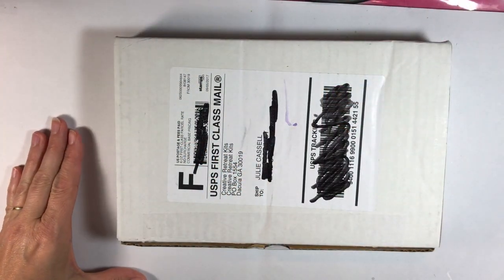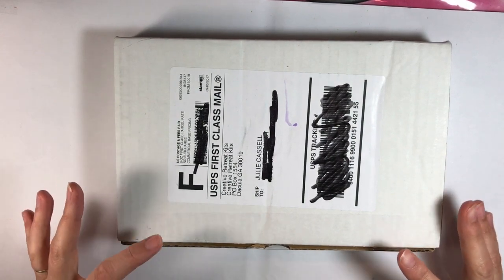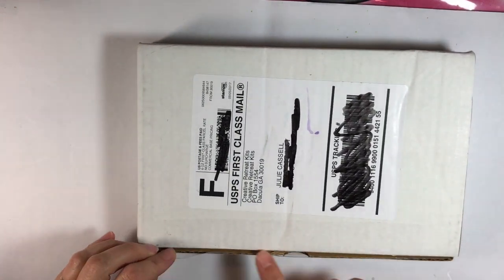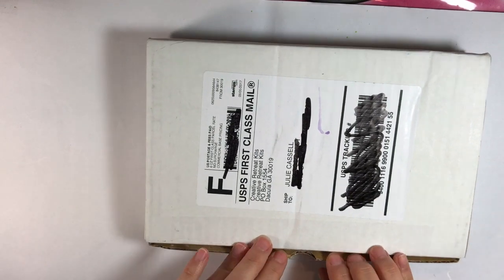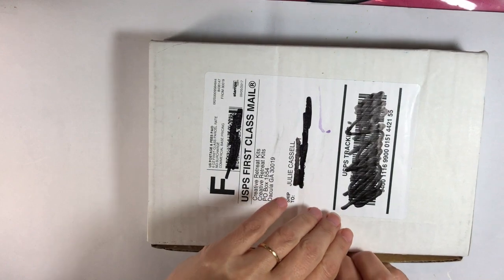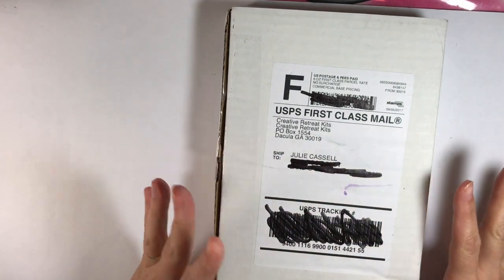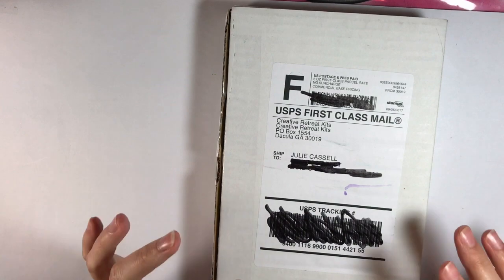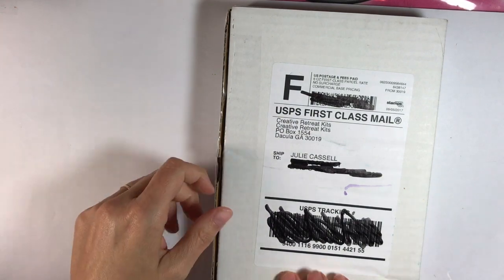Hey everybody, today I'm going to be doing the unboxing of the September Faith Art Box from Creative Retreat Kids. I only cut the tape off so I didn't risk slicing my fingers open on camera, but I haven't opened it yet. I've seen some pictures online but haven't seen it in real life. I'm going to open it, share it with you, and then we'll do a quick project based on what speaks to me.